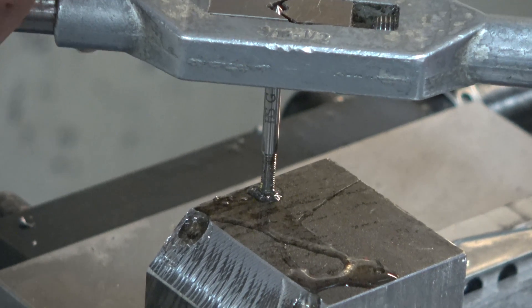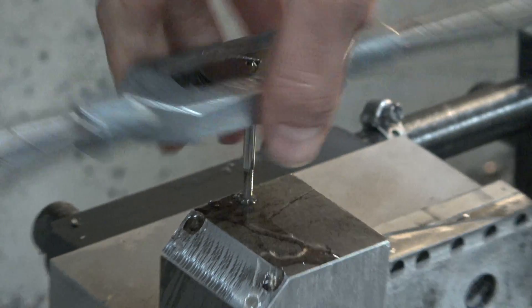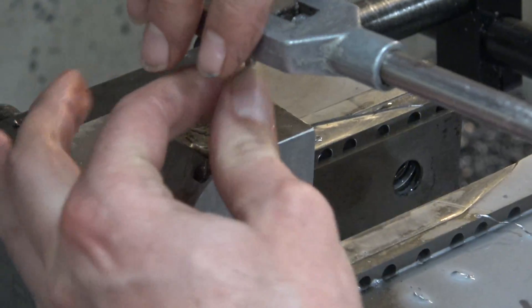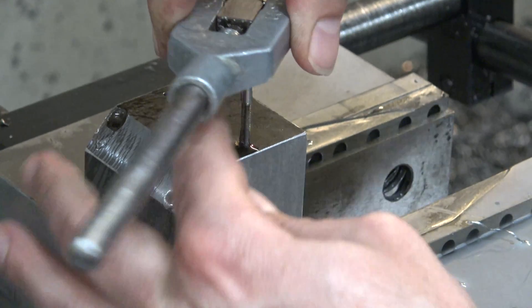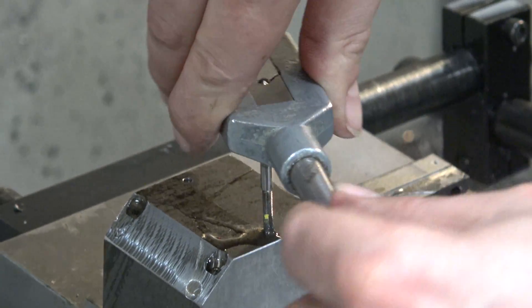Right there, it's getting a little tight. I'm afraid to get any tighter because it might snap the tap in there. When you start, you want to tap it straight — it should be perfectly perpendicular.